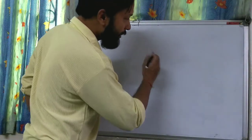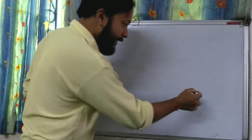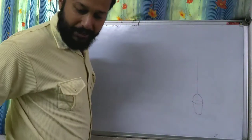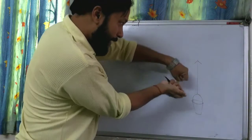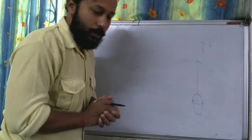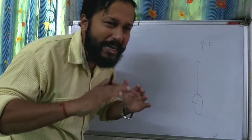I will draw it for you, just see. What I was saying — this is the bucket, filled with water. Now we can take the bucket upward, in the upward direction. We can apply the force this way, so I will apply the force in the upward direction. And as I told you, if you are applying the force in the upward direction, the things become a little tough.